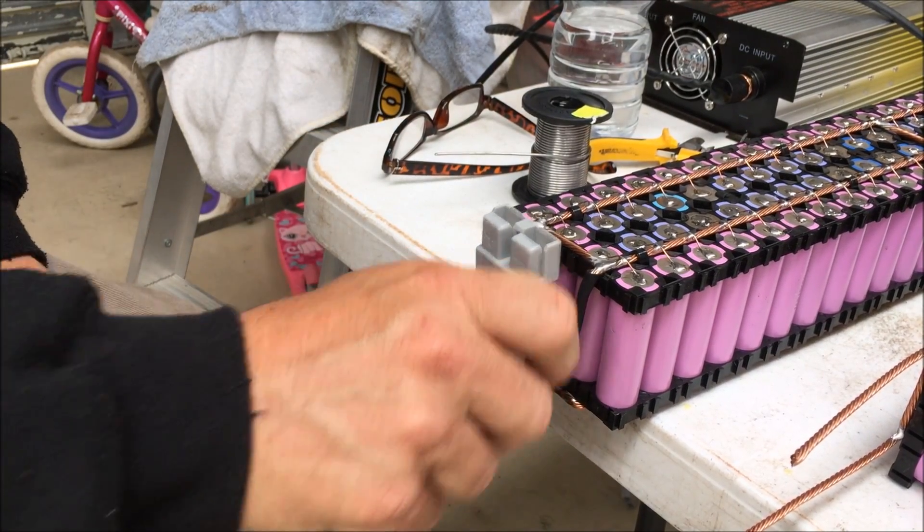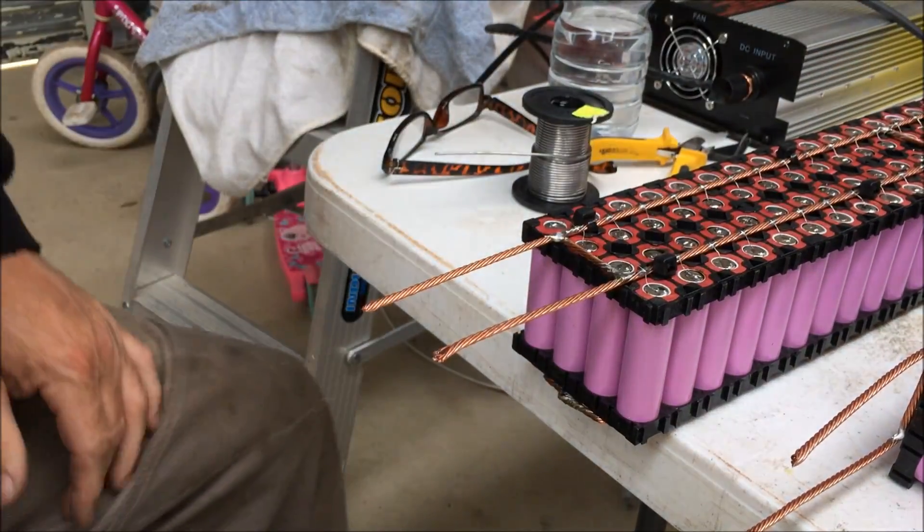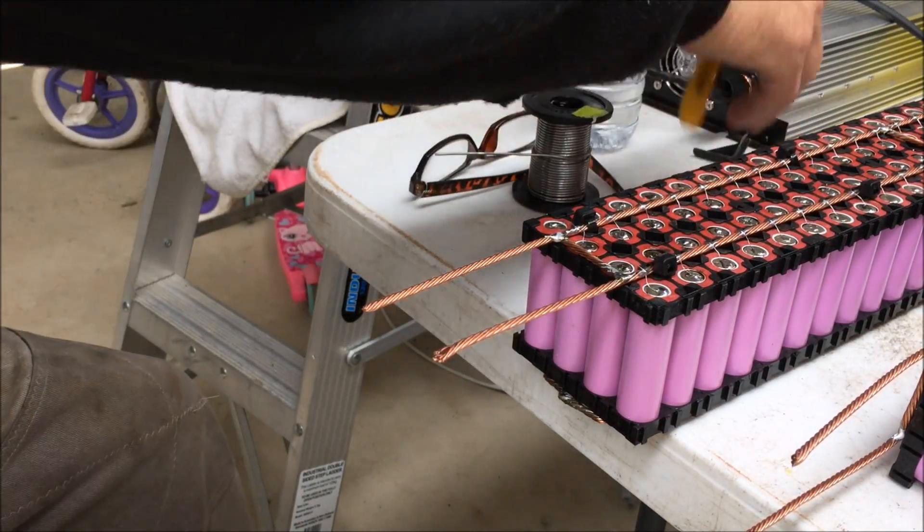There we go — one plug done. Do the other side, flip it around. Obviously use red heat shrink. Be positive.